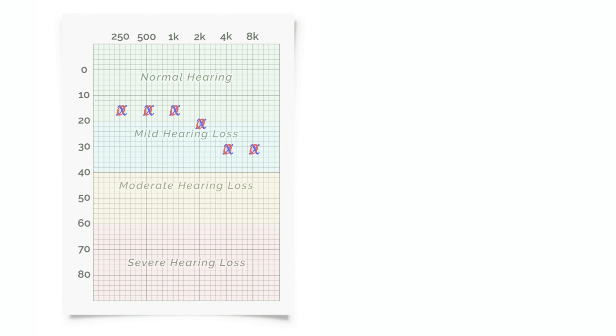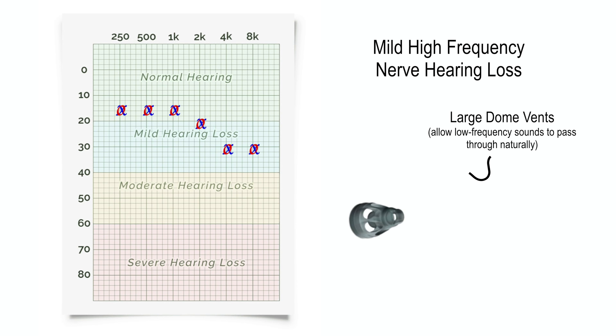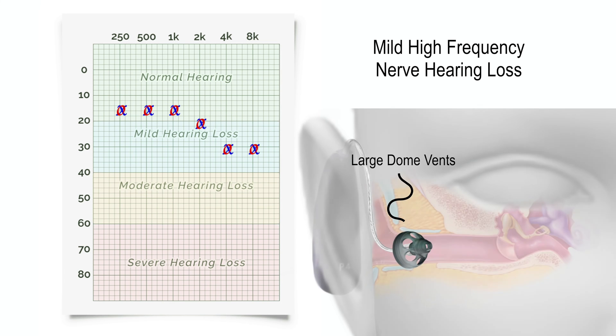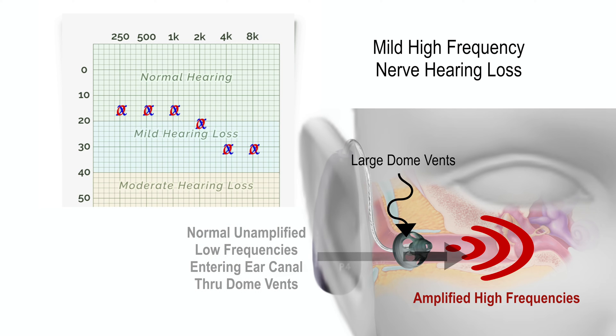In the case of a mild high frequency hearing loss, an open dome would be the most appropriate to use because it would allow the low frequencies to enter the ear canal naturally. Furthermore, an open dome would allow the hearing aid to amplify the high frequencies enough to make them audible again, all without the risk of feedback or whistling, as long as the hearing aids are programmed properly.